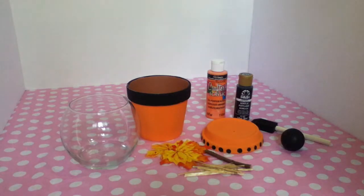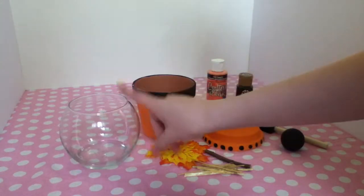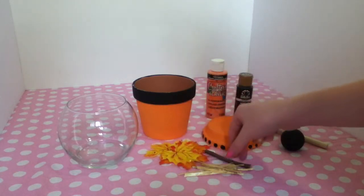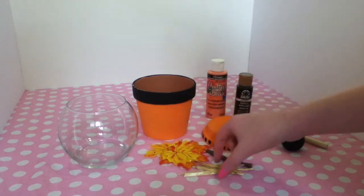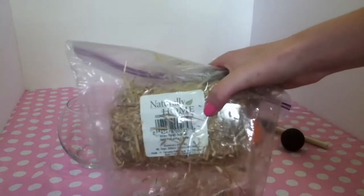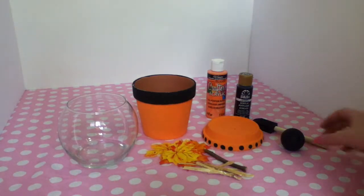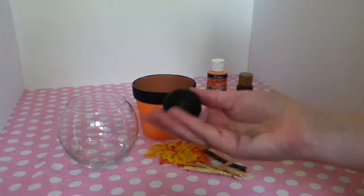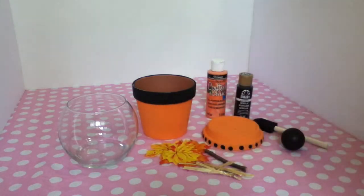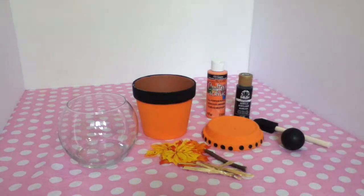So let's get started. The supplies you'll need are a flower pot and the little bottom thingy, and a round bowl — you can find these at Walmart. Some fake leaves, or just things to decorate with like straw and twigs. I got this in a big pack last year from Michael's, it was like on sale. You also need a little wooden knob. If you don't have one, you can make your own — you'll need a ping pong ball, some Play-Doh, and a pair of scissors. You'll also need some craft paint, a paintbrush, and a hot glue gun.